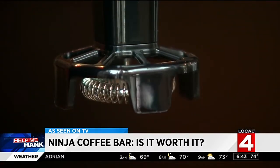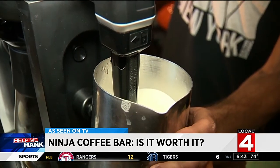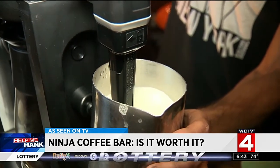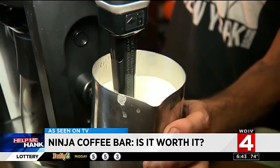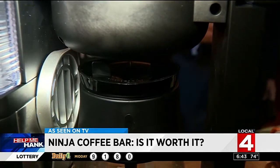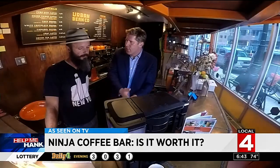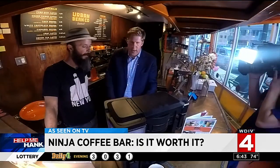Next, we tried to make a latte using the frother. Frankly, this is taking forever. The tool on the machine doesn't actually heat the milk while it's frothing — it basically just whisks milk but doesn't heat it. We found this machine really isn't going to help you whip up that specialty drink you may be craving.